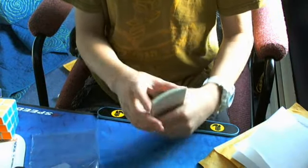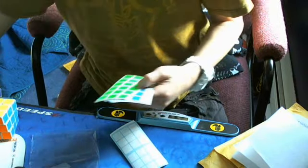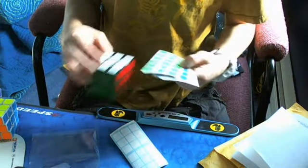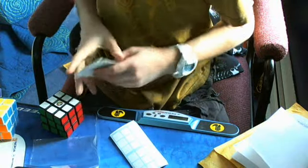Which ones are the F2 stickers? I believe these are for the F2. Yeah, I think this is the stuff for the F2.